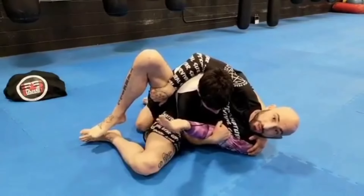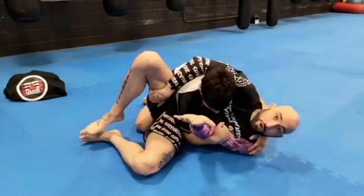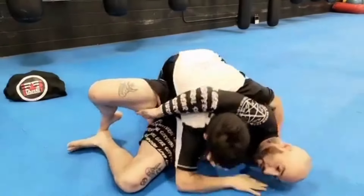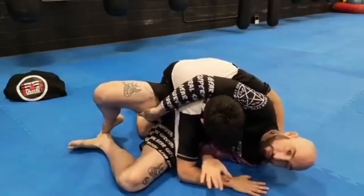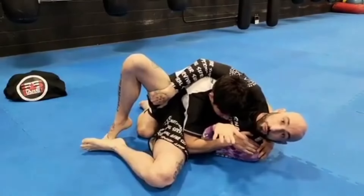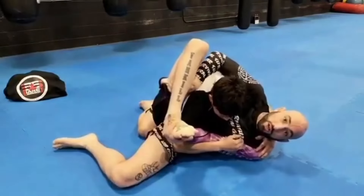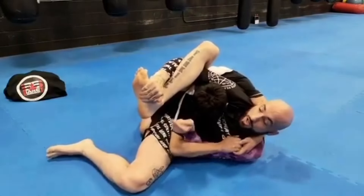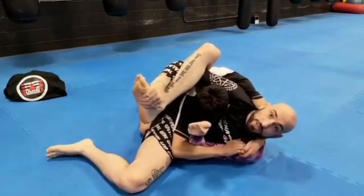I call this bottom side control. Now I need to focus on getting my arm back. I'll bridge forward getting him to base out, and once he bases out I can bring my arm in and have inside control on that arm. From here I'm going to grab my foot and swim my arm all the way through, grabbing my foot on the other side creating a stopping mechanism.